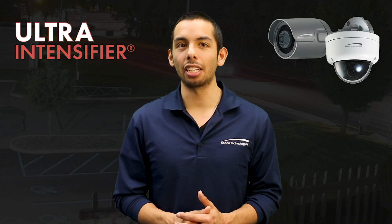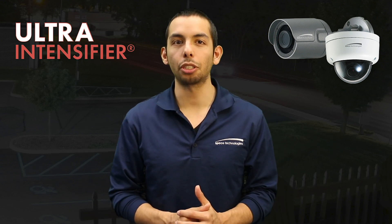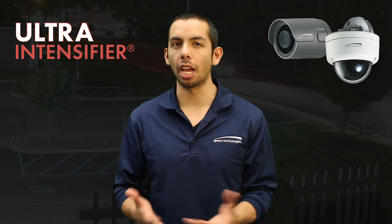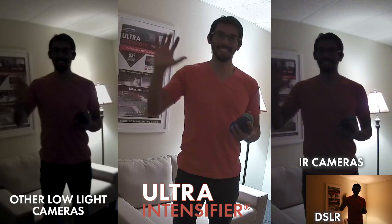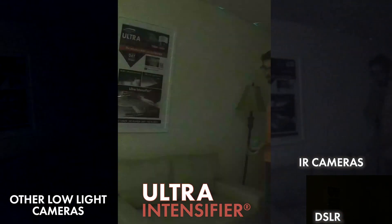It gives you color by day and color by night, perfect for any form of nocturnal surveillance. The difference will allow you to see the color of an intruder's clothing and car in a sharper image. For this demonstration, we compared our ultra intensifier camera to another low-light camera, an IR, and a DSLR camera to mimic the human eye.